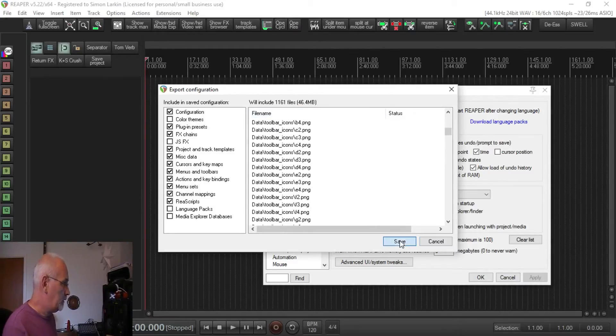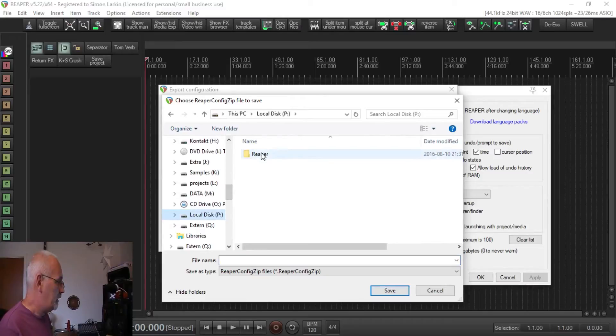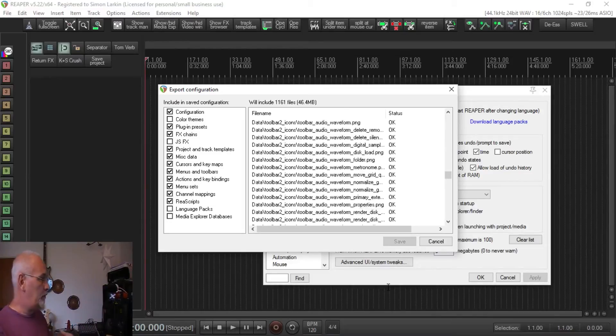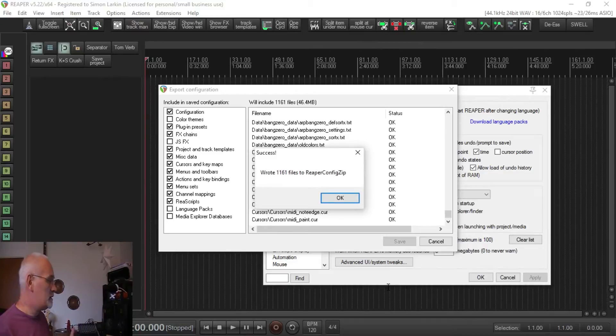It will come up with everything that's going to be there — I've got quite a lot in here. We click Save. I'm not going to save it in the current location because we might get rid of this eventually. So I'm going to go to where I have the new version of Reaper installed and save it to that general outside folder. Let's just call it 'latest config.' Save — that saves all my toolbars, all my themes, everything onto there.